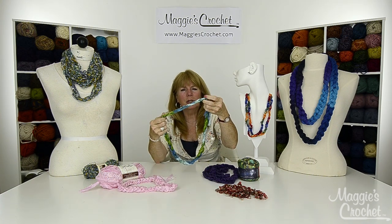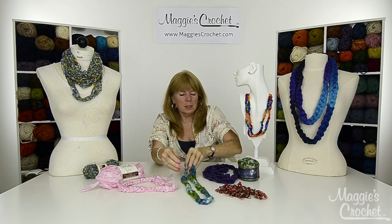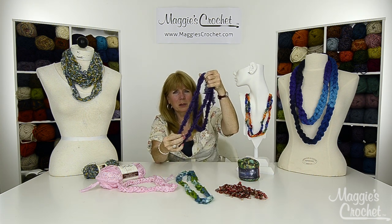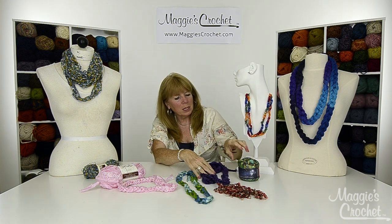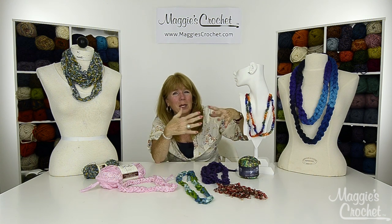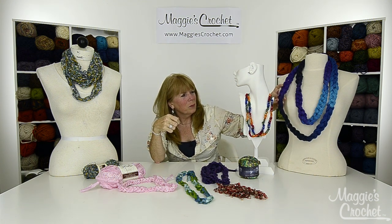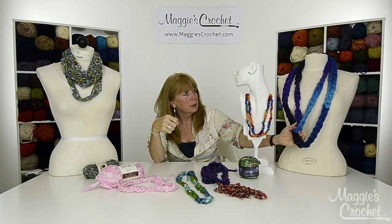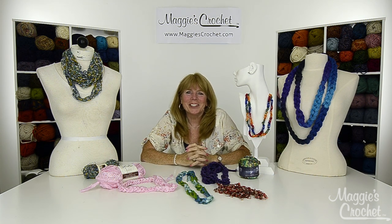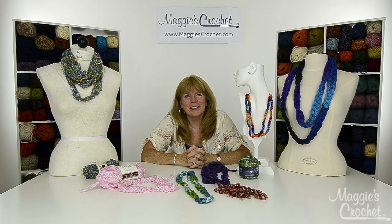This one is the Mary Maxim ruffling yarn, and then this one is one of the other ribbon yarns. This one is Starry Night by Premier and it's beautiful - if you make them super long you can just keep wrapping them. Then this one is a braided yarn by Red Heart. Everything will be explained in a close-up and there are links to everything listed below. Please subscribe to our channel - thank you very much for watching.